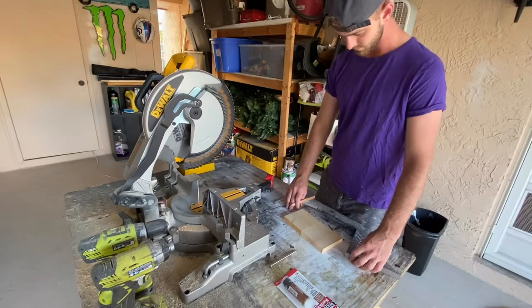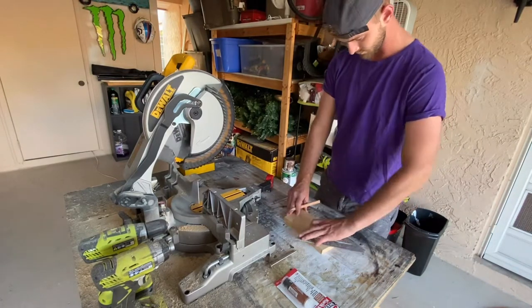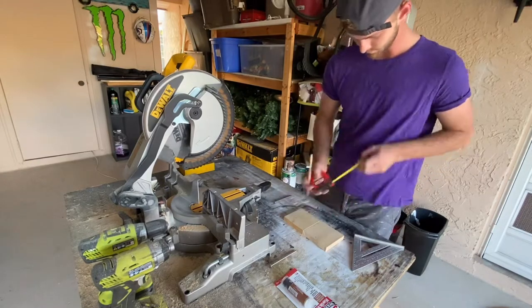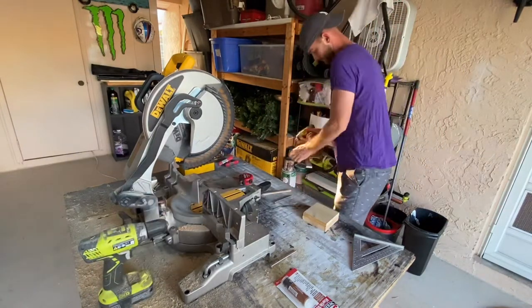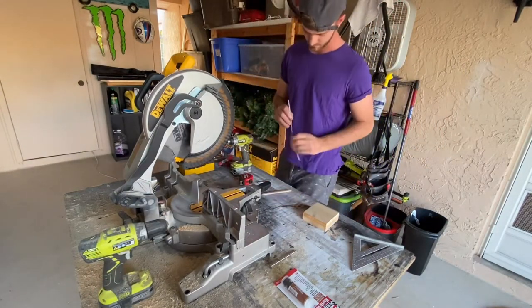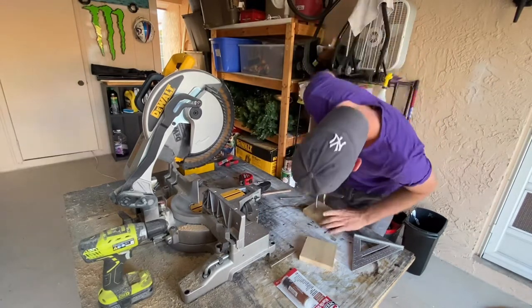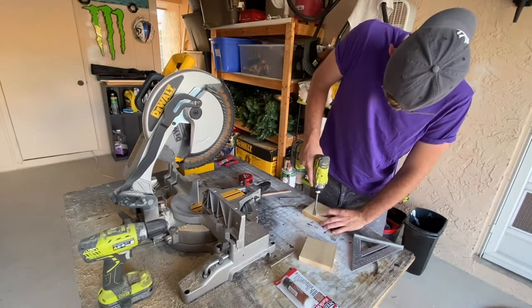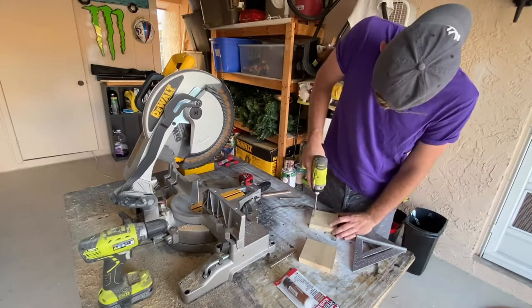I marked a quarter inch off the edge of each block where I decided to drill the holes for the hardware. A quarter inch gave exactly three and a half inches on the inside, which is what we needed to fit a standard block of tofu. I recommend drilling halfway down the side of the block, then a quarter inch in from each side. Try to make it as even as possible, then start drilling your holes.